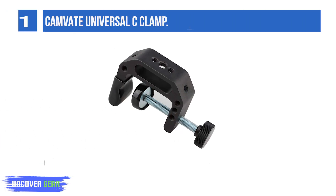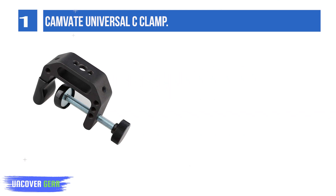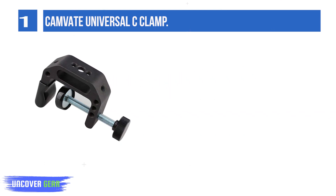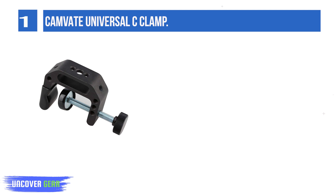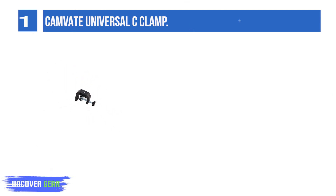List number 1. The Camvate Universal C-Clamp by Camvate is amongst our top picks because of how useful and practical this product can be. It's a great product that attaches easily to carts, desks, benches, posts, tables, etc.